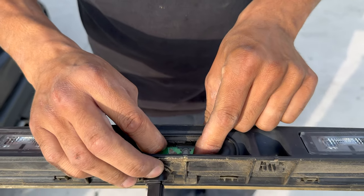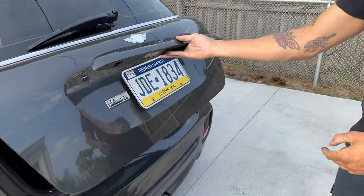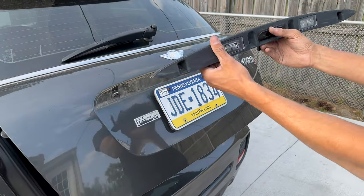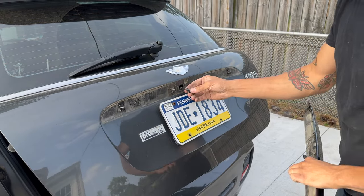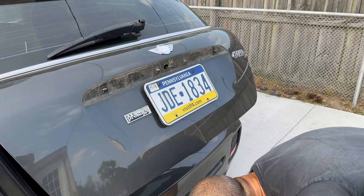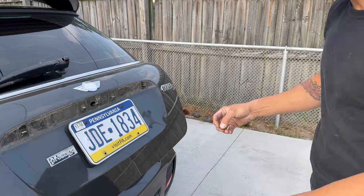I just put new lights in this thing. The assembly is attached with four T20 screws — one, two, three, four. Then pop this connector off and get yourself a piece of wire like this one right here.